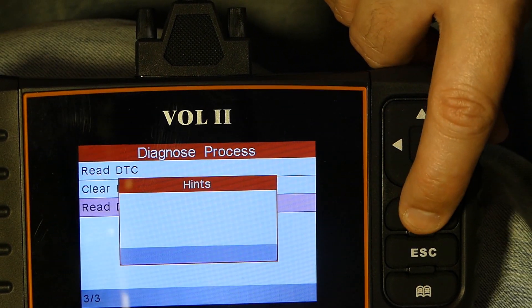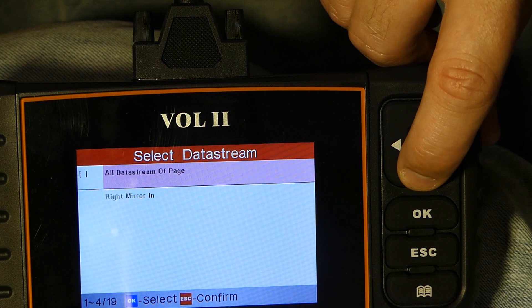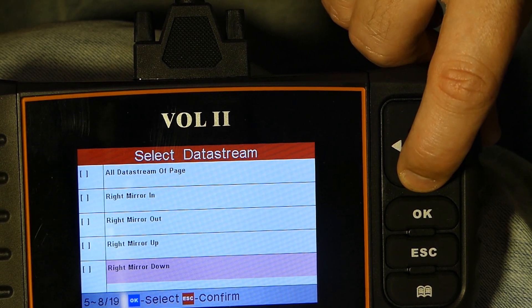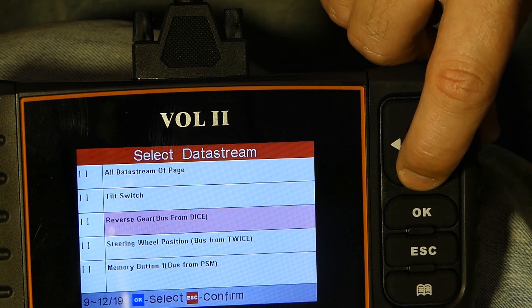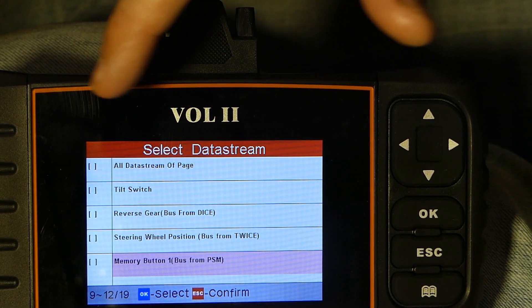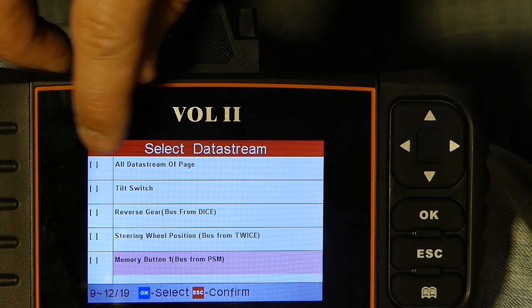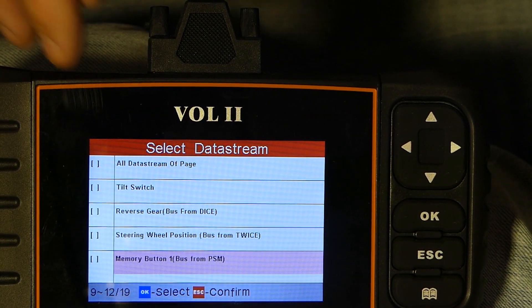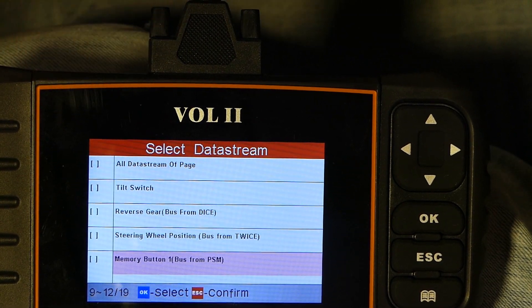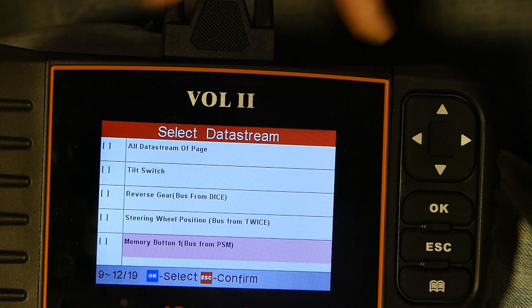Let's go into the PMM module and look at the data stream there — left mirror, right mirror, and so on. You can actually look at these parameters in real time while pressing the tilt switch. Maybe your tilt switch doesn't work and you can actually see here if the button press is registered by the car. It's very useful.